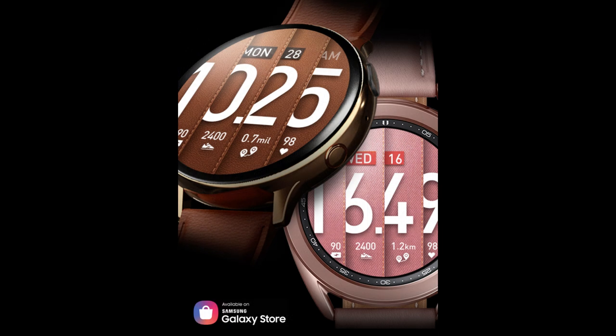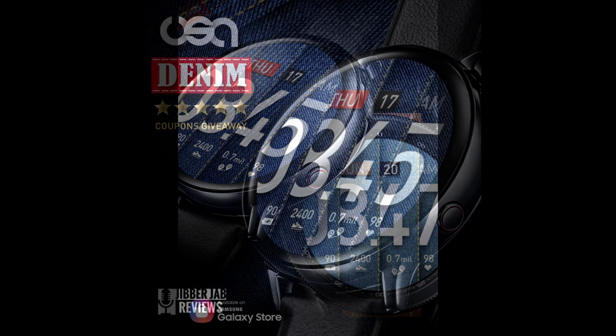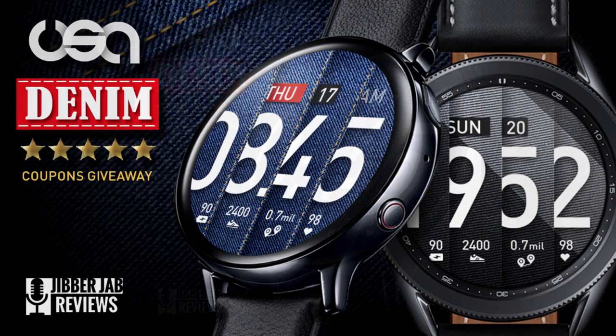This one is a very sporty yet casual all digital watch face, and you're going to get a chance to add it to your collections for free. The developer has provided me with 45 codes per country, so if you want a shot at picking up a coupon then make sure you click on the link down below right after our review.